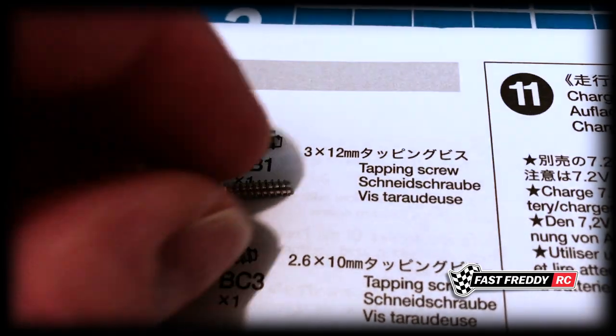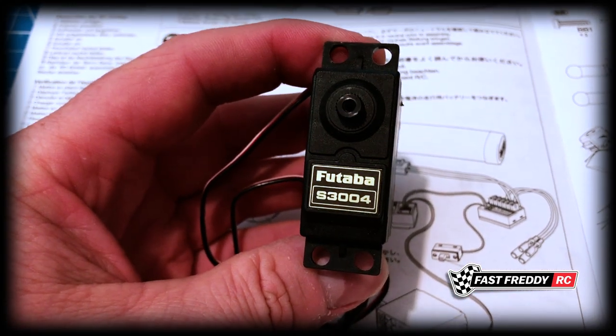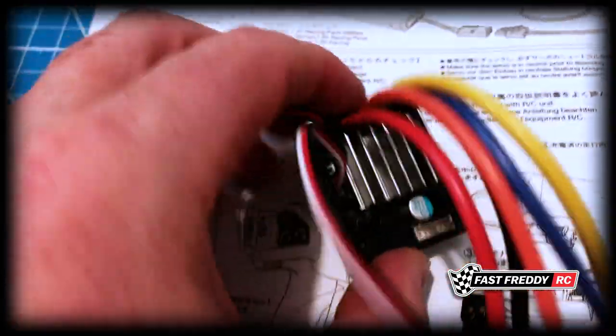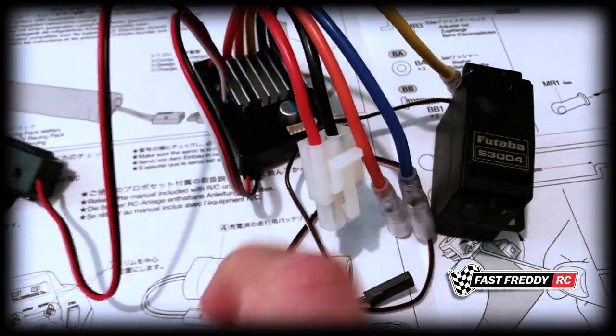I'll pull the pieces together. They're asking for these two screws - BB1 and then this little guy BC3, which is going to be used for the servo. I'm going to be using a Futaba S3004 as the servo, and I'm going to be using a Tamiya TBLE-04S ESC.